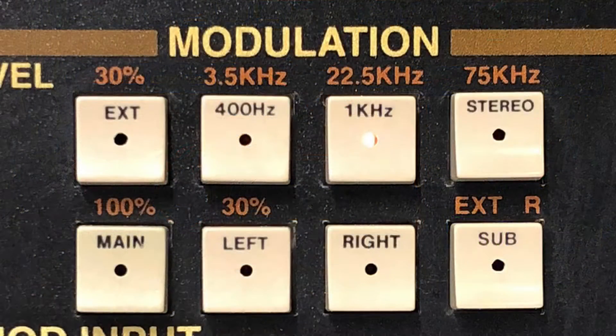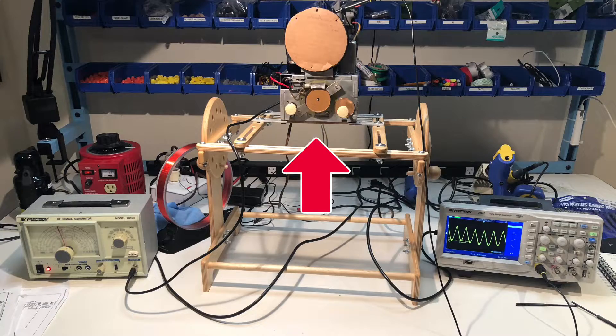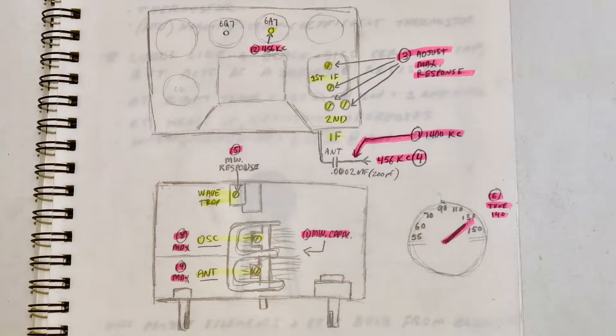It's important to note that the RF generator adds a modulated audio tone to the signal, just as a radio station adds audio information to the carrier frequency. This allows us to measure the amplitude and quality of the tone at the speaker while we adjust the trimmers for maximum performance. Before I begin, I make this quick drawing to show the recommended steps to align the radio and the locations of the trimmers that require adjustment.